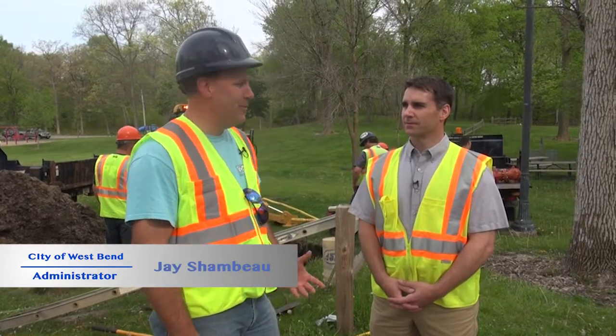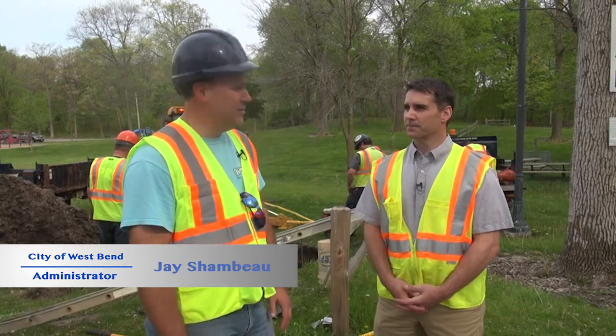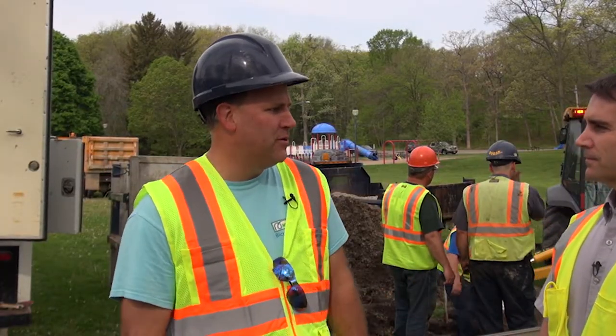Hi, I'm Jay Shambo, City Administrator, here with Travis Thal, Water Utility Manager for the City of West Bend. Travis, tell us a little bit about yourself and your history with the water utility.